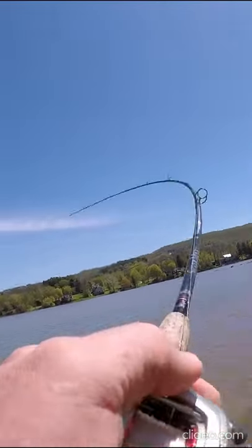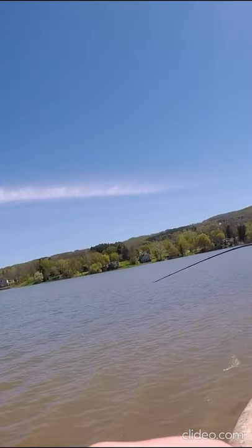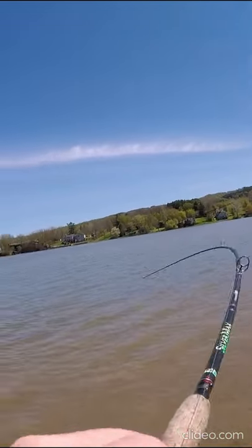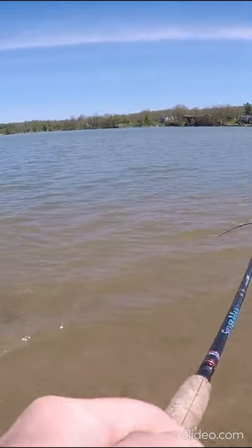Got one. There's a fish. Set it home. Oh, that's a good bass. Right in this shallow, super, super shallow right here.